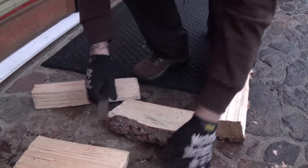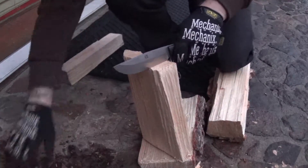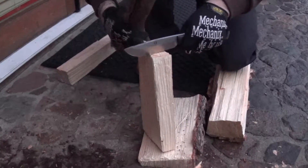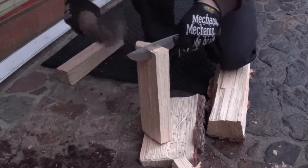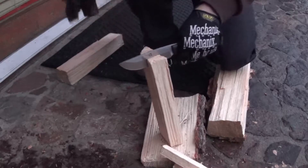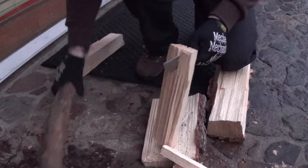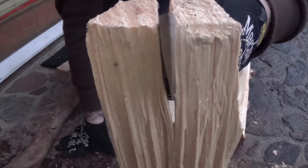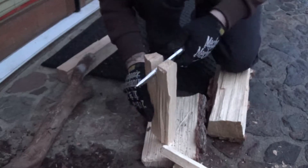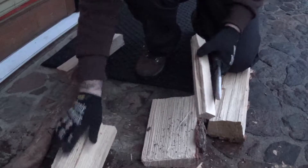I'm going to set this down because I don't want to hit the rock. I'm trying to get a piece of stick so I can show you how the splitting action is. You can see how it's pushing that wood apart, not really even touching the cutting edge. I've got a couple nice pieces here. I'm going to split those down because I need to make some kindling — no problem.